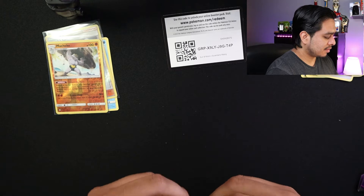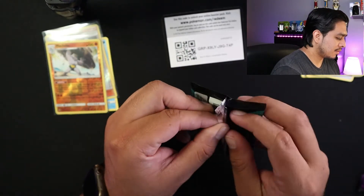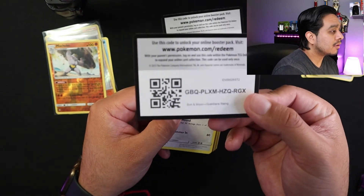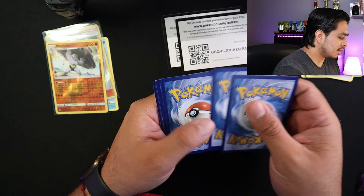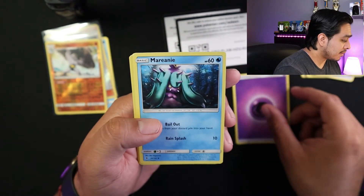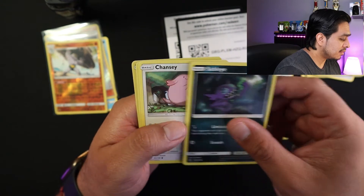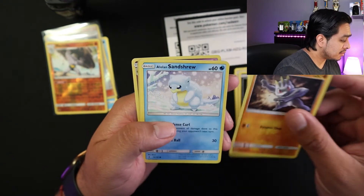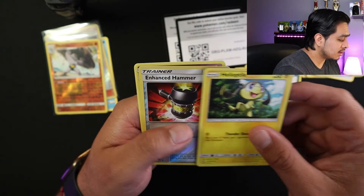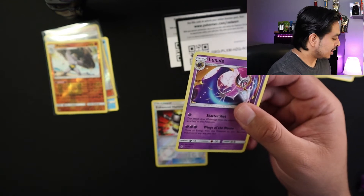Next pack. These packs are opening up pretty good, so hopefully that's lucky. We've got energy — psychic knife energy — Fletchling, Sableye, Chansey, Pancham, Enchanted Hammer — Reverse Holo. No... wait, I believe this one's a legendary.